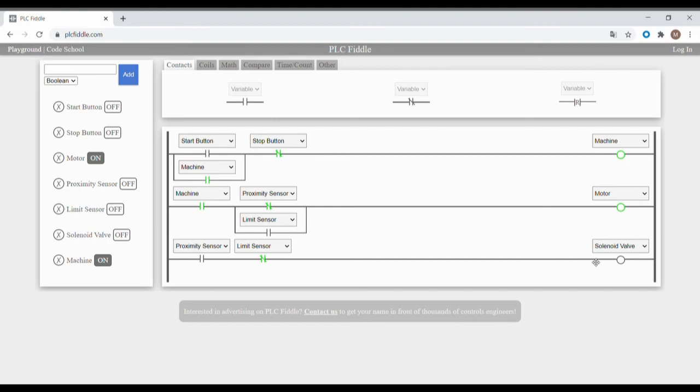When there's another bottle, the proximity sensor will be turned on again, the motor will stop, and the solenoid valve will start filling again. Once the bottle is full, the limit sensor will be turned on, stopping the solenoid valve, and moving the conveyor again. Upon moving the conveyor, the bottle will leave the sensor, the limit sensor turns off, and the motor keeps running until the next bottle arrives.